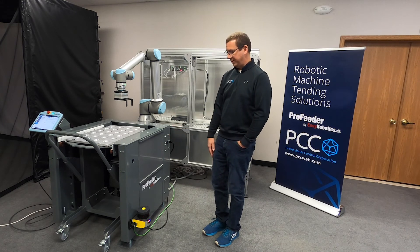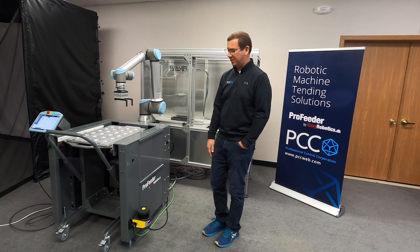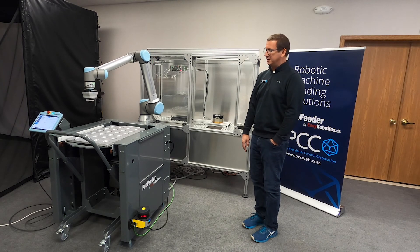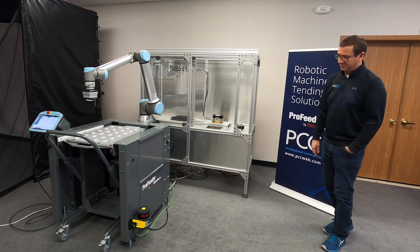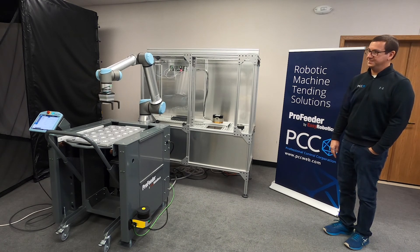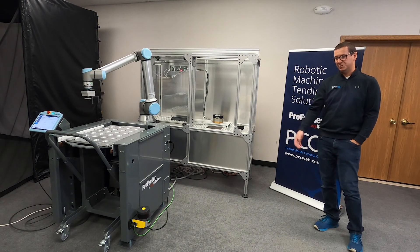As I back out, now I'm out of the protective field but still in the warning field, as you can see with the LEDs. And then that's full production again. So very easy to set up, very easy to use and troubleshoot.